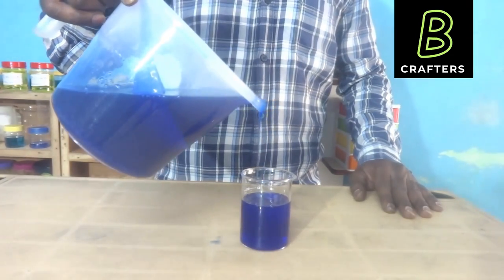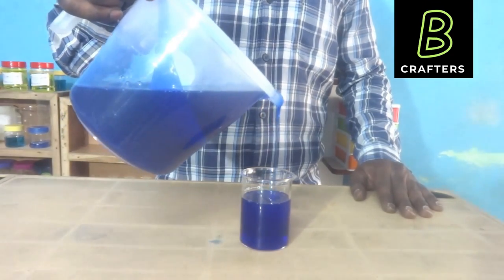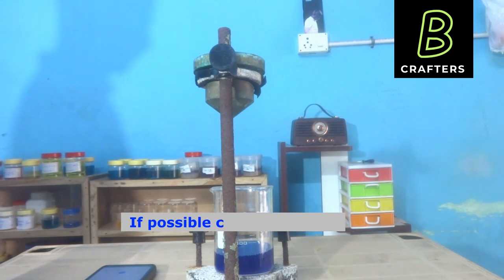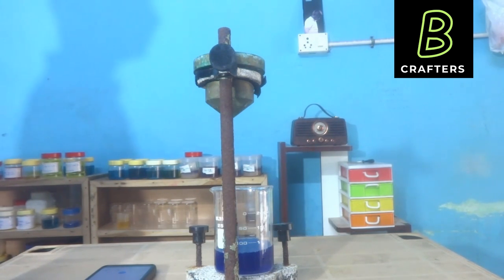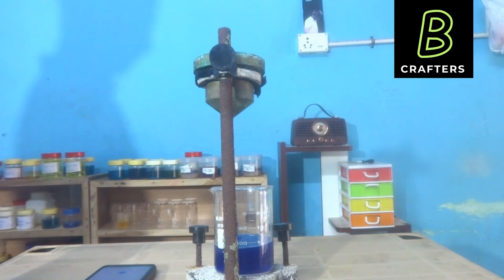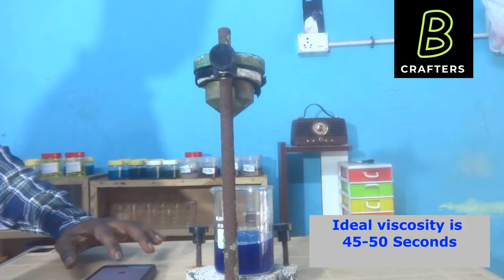By using a Ford cup viscometer, we can check its viscosity. This is a Ford cup viscometer — it has a cup of 100 ml capacity. Here the viscosity is measured as the time taken by 100 ml of toilet cleaner to completely drain. For toilet cleaner, the ideal viscosity is from 45 to 50 seconds.